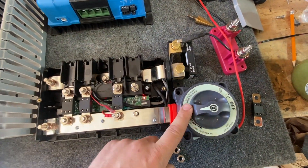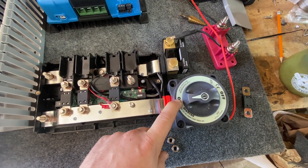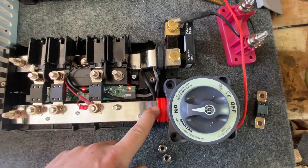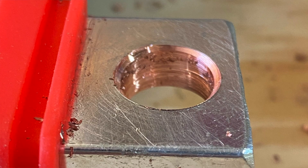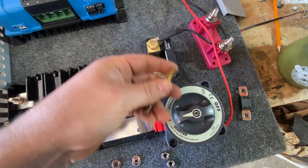We're also using 600 amp disconnects these days and they fit on here just fine — you do have to drill them out a little bit bigger. On that note, a number of people have said to use a step drill bit to take off the burrs when you drill these out, and it works great. Love that tip — definitely do that.